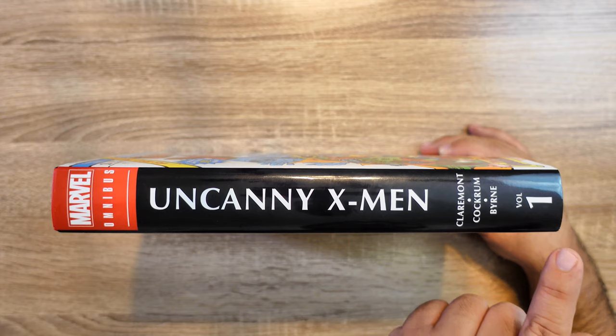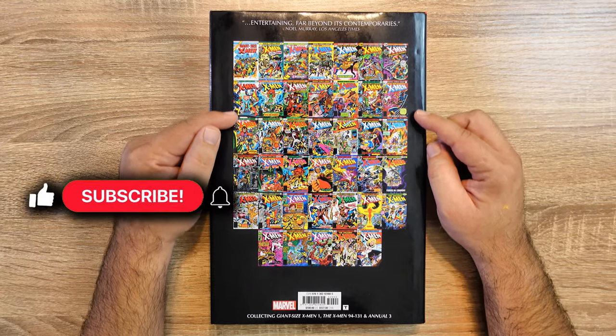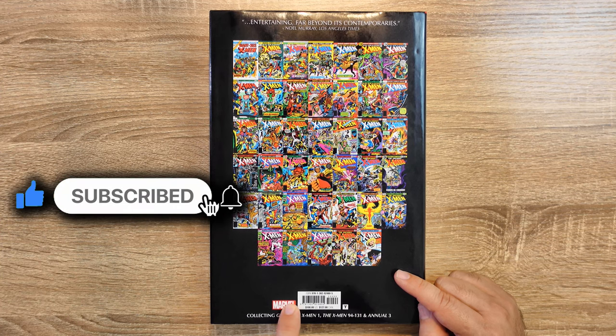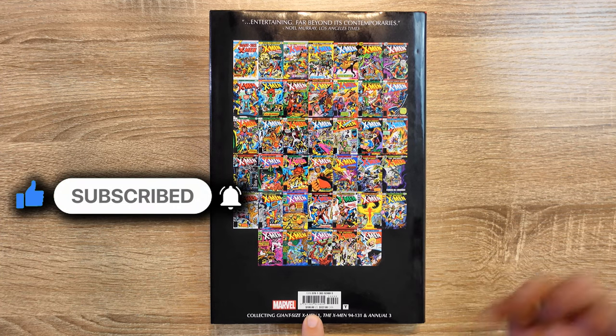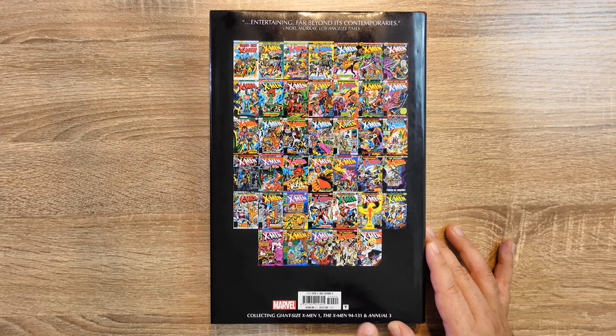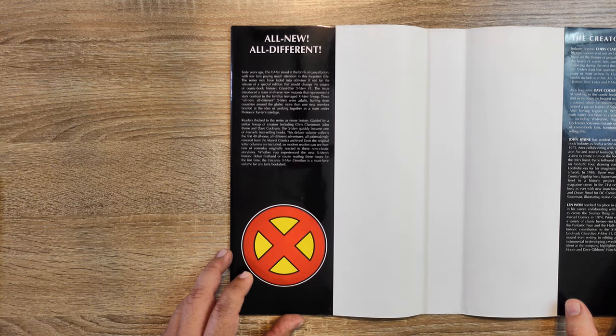You see the title Uncanny X-Men, you see the names of Claremont, Cockrum, Byrne, and Volume 1. Here on the back you can see all the covers that are part of this volume. You can also see the scanning bars. The price, or estimated price, is $100 in the US and $127 in Canada.